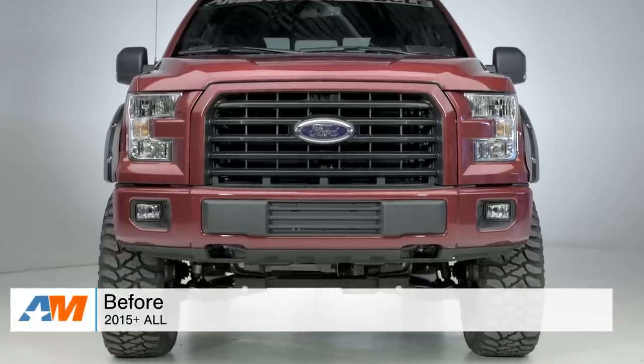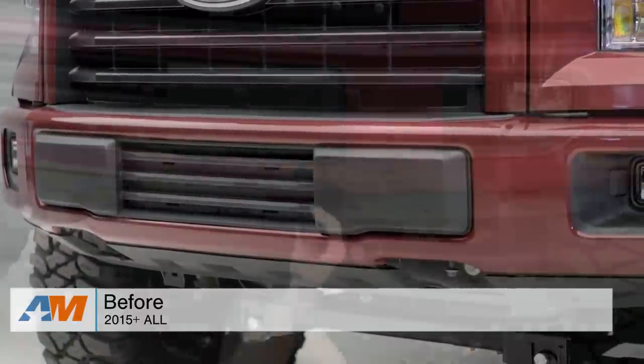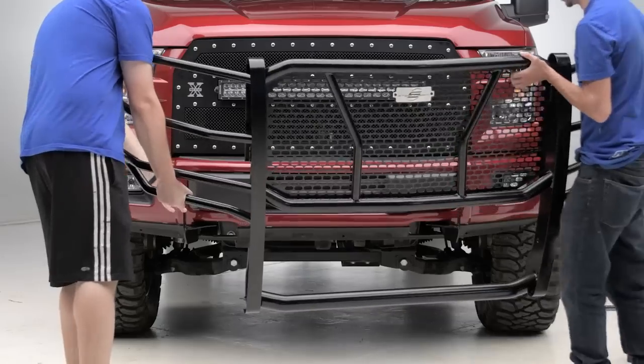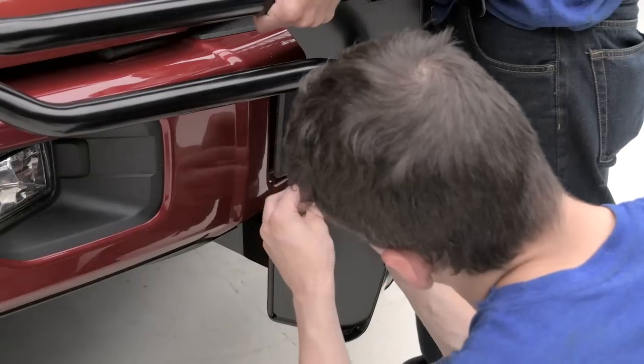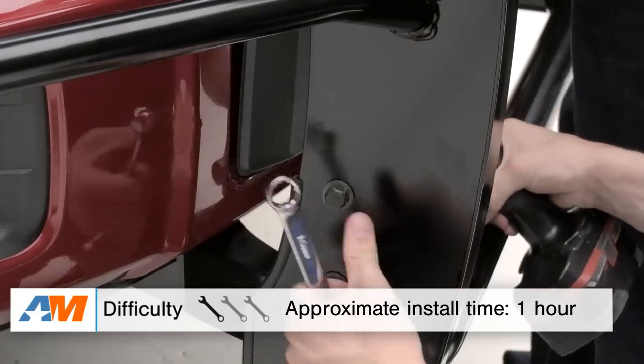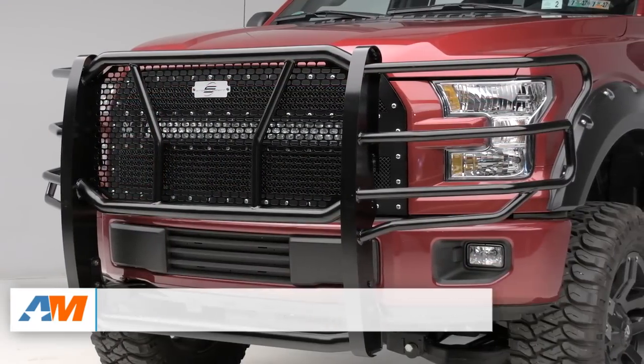Since this is not the full bumper replacement from Steelcraft, you won't have to remove anything from your factory body. All you'll have to do is bolt up the brackets to your front end, and then use the hardware and a helping hand to get this one set up on your brackets. Once that's bolted down to spec, you'll be good to go. Overall, about an hour's worth of time in the driveway at home and a one out of three wrenches on our difficulty meter.